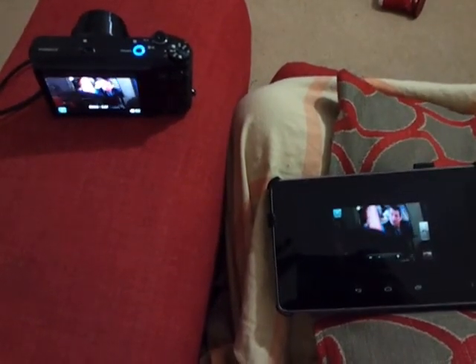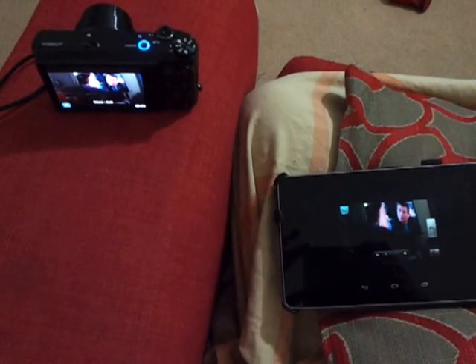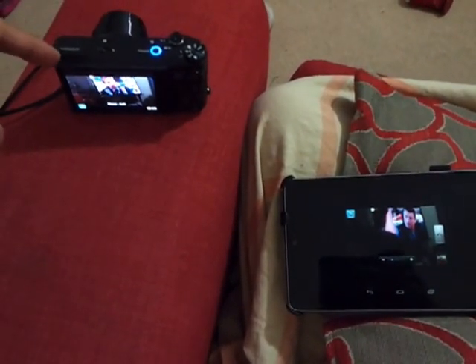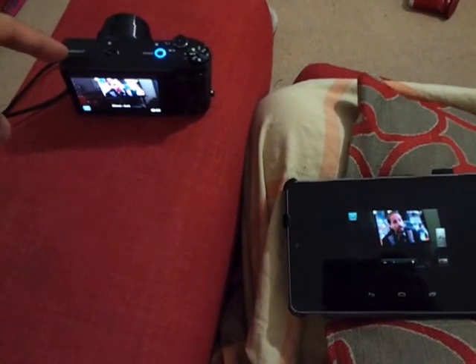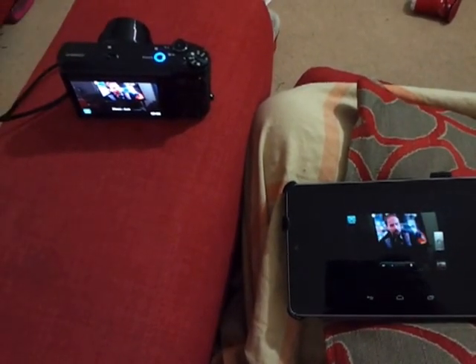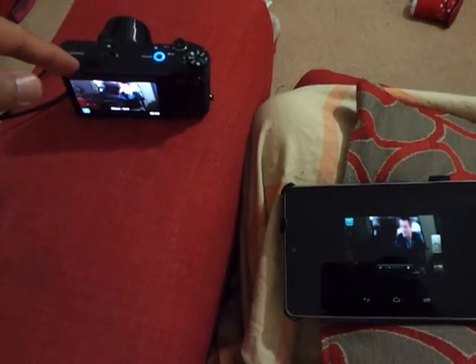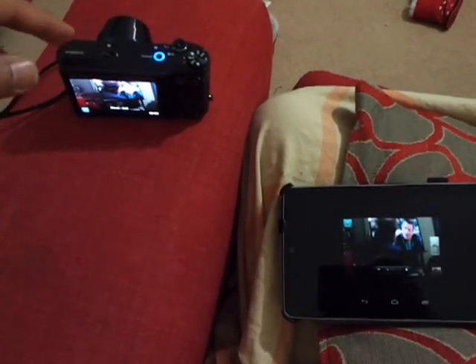Hi, this is just a quick review of various remote apps for controlling the Samsung smart camera. This is the model WB850F. Various models work with these apps. This is a Wi-Fi camera which I have showed an unboxing video for.